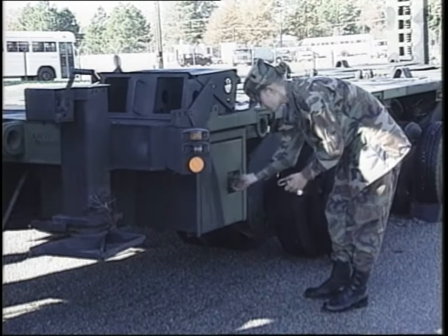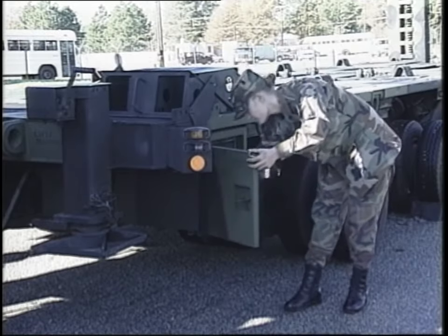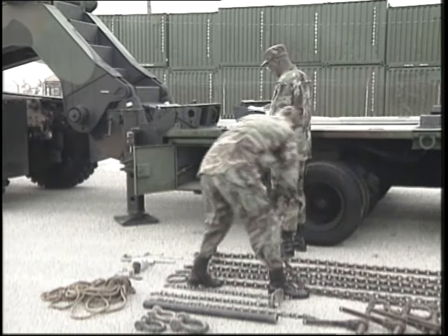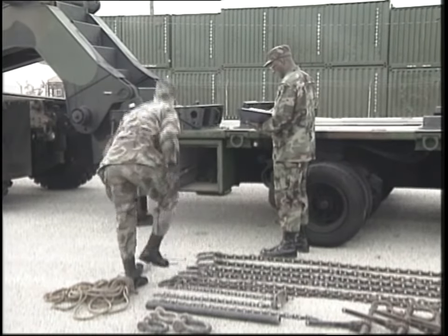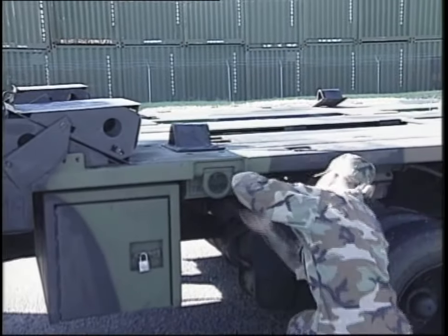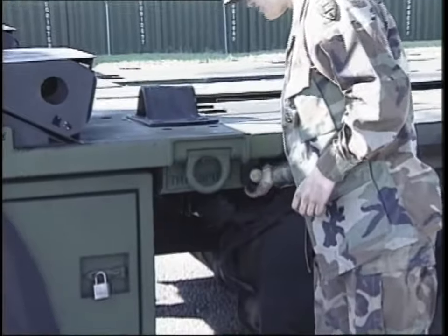Look at the storage compartment door hinges and latch for damaged or missing parts, and inventory the BII — the basic issue items. Be sure to replace any BII that is damaged or missing. Check the brake valve for leaks, damage, or missing hardware. Push in the valve handle, then pull out the handle to make sure the brakes engage.